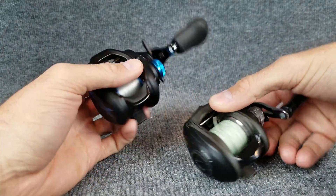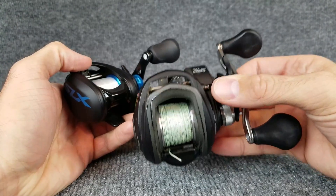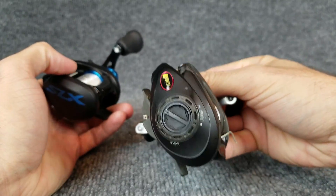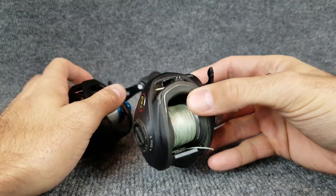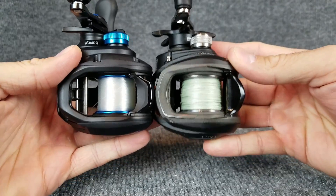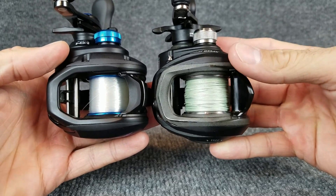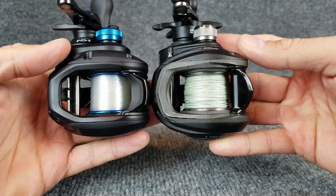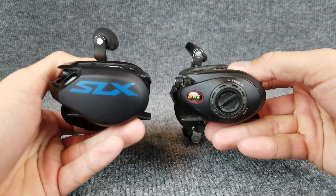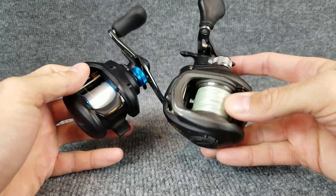That's pretty crazy because the Speed Spool is kind of a standard for people at the $100 price point. Luz kind of took over that for quite a long time. Now you see more options like the Revo X, but for a long time, if you wanted a good $100 reel, you went with the Luz Speed Spool. The S-L-X looks like it might be just a tad bit longer, but not by much. These are both very small, very palmable, comfortable reels.